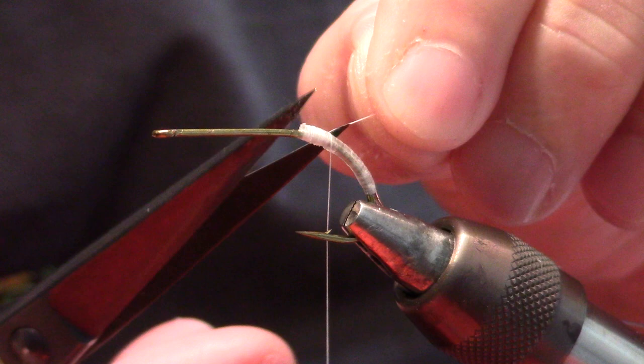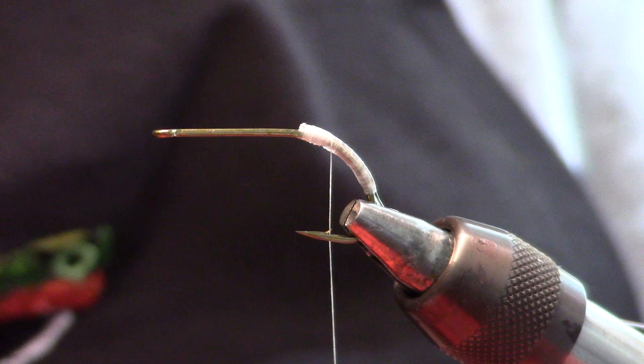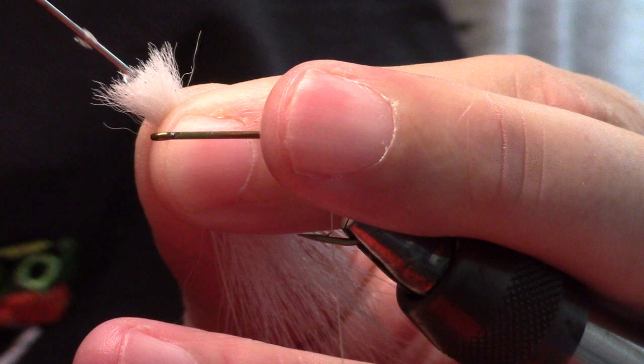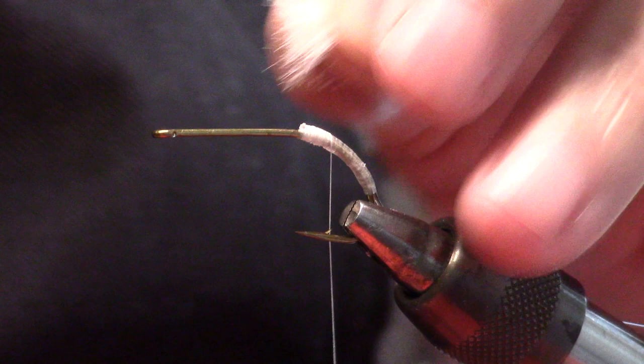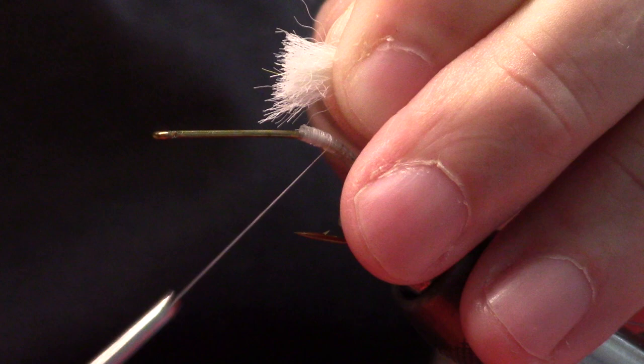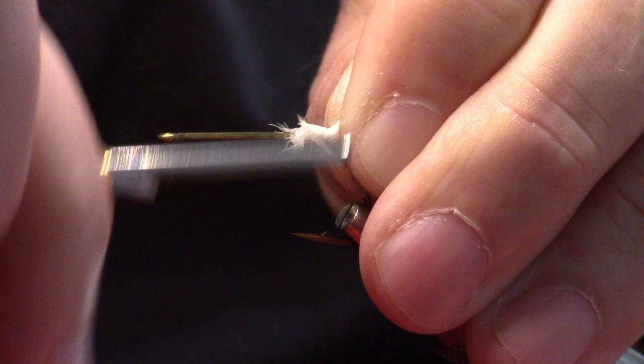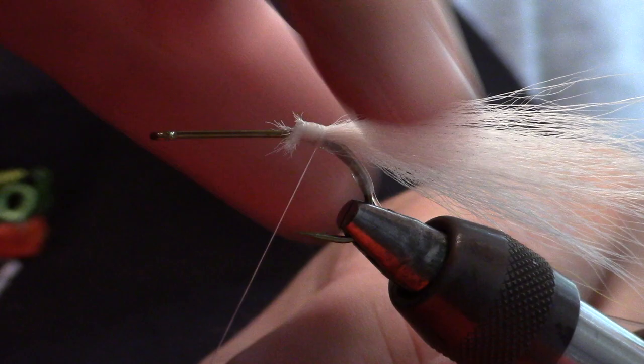I'll go back to about the hook barb. Now, I'm going to use my fly tying cement and stick a little drop right here on the tip of my material. What that will do is help it adhere better to the hook. I'm tying this right on top of the hook shank, and then I'm going to make a couple of wraps underneath.